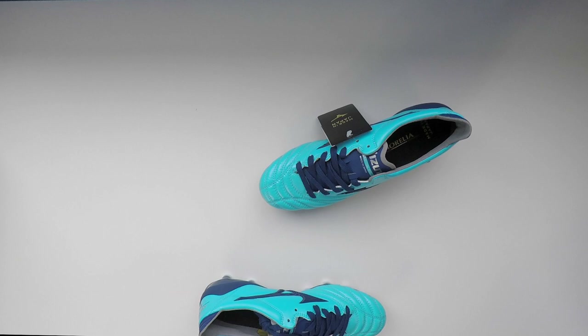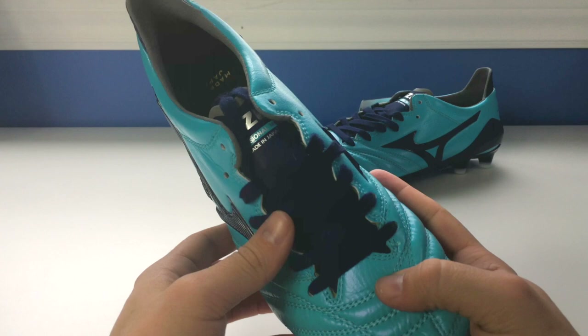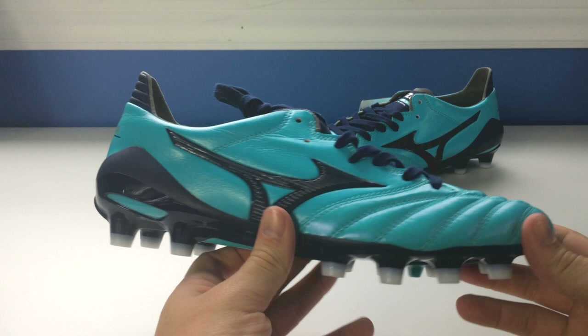This colorway did come out a little while ago. Mizuno don't typically release that many colors — they're not like Nike or Adidas. They'll only release a new color every now and then, every few months. This one came out at the beginning of 2018. I managed to get an unbelievable deal. The boot is made in Japan — hence the MIJ version — and it does say made in Japan on the tongue.